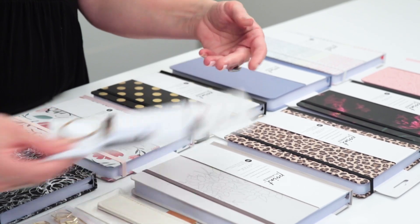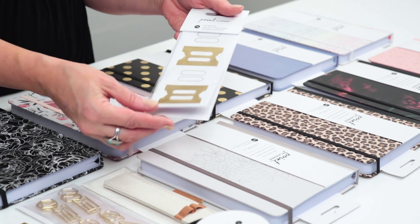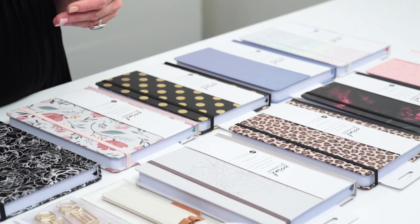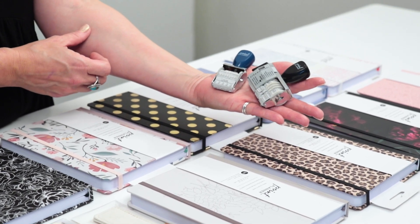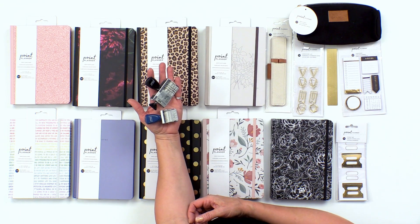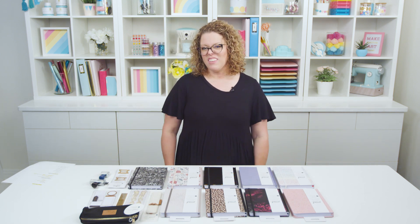There are also sticker tabs, which are handy if you want to section out your journal and find your place. You can customize them and since they're stickers, they just fold right around the edge of the page to create a tab for you. There are also two different roller stamps: a date stamp and a phrase stamp. These have a variety of different commonly used and fun phrases for bullet journalers. This collection is beautiful, new, and exciting — I think you're going to love it.